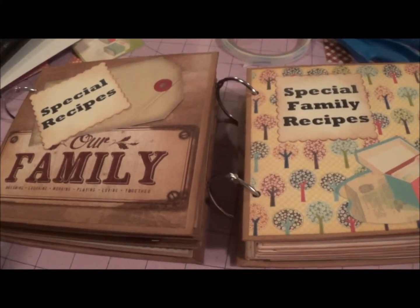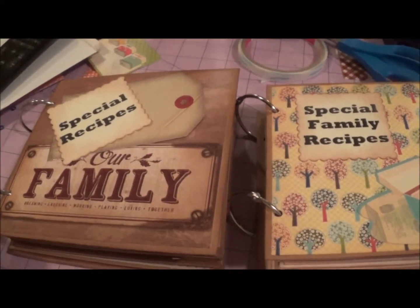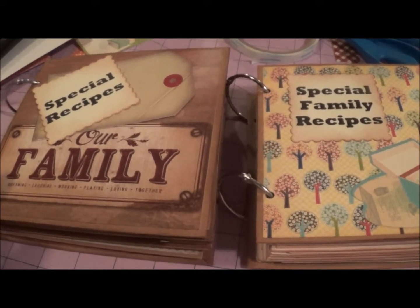Hi, it's Wendy again. This is a real quick video because it's really late and I need to go to bed. I've been working really hard on these two — my table rather is a total mess.